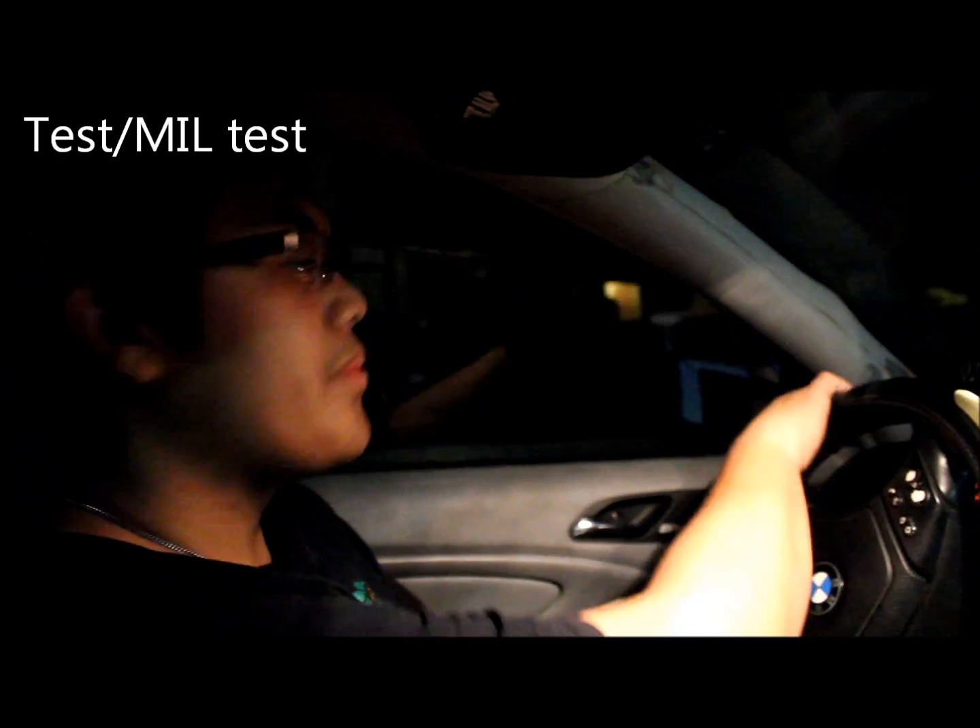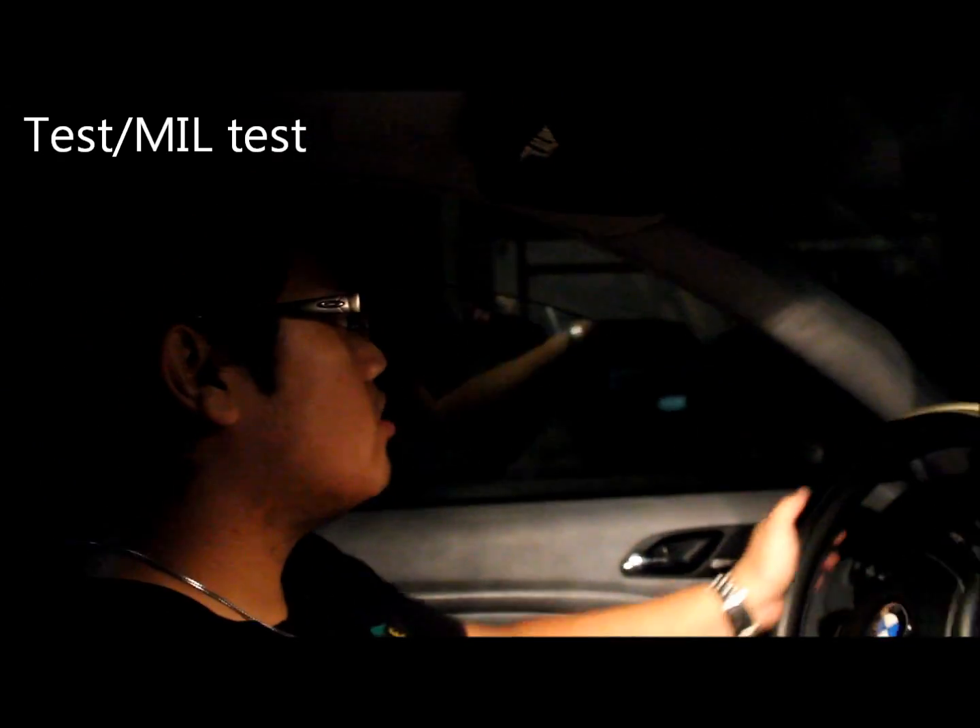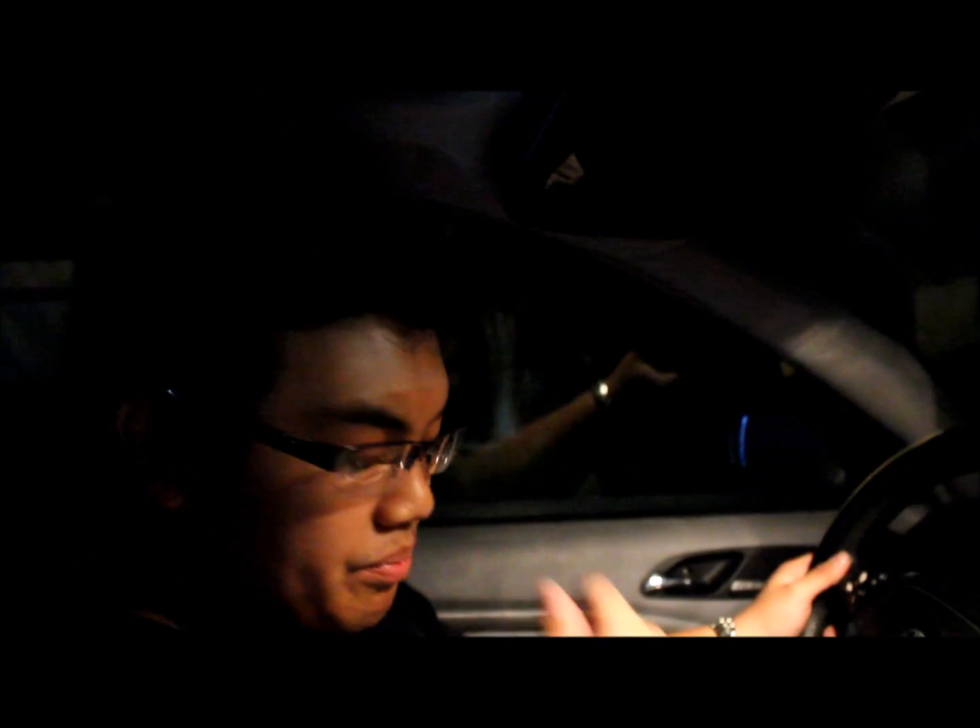I plugged back in the OBD2 reader. I cleared the code since the car still believes that part's bad. Now I'm running it to see if the code ever comes back up.